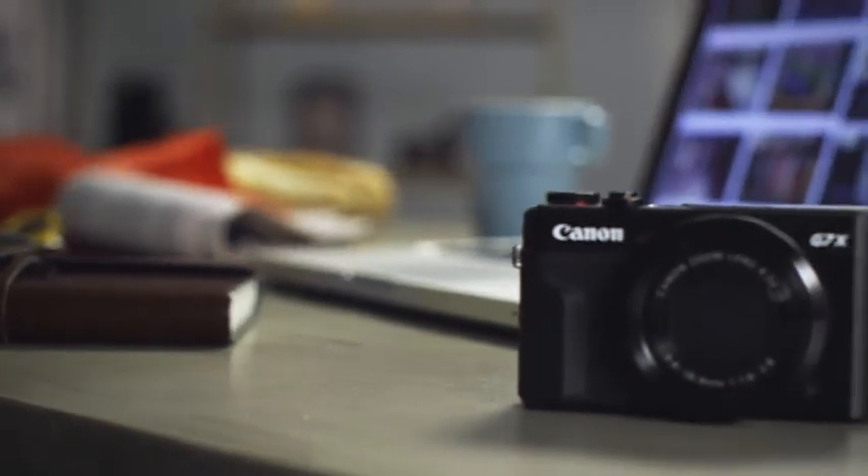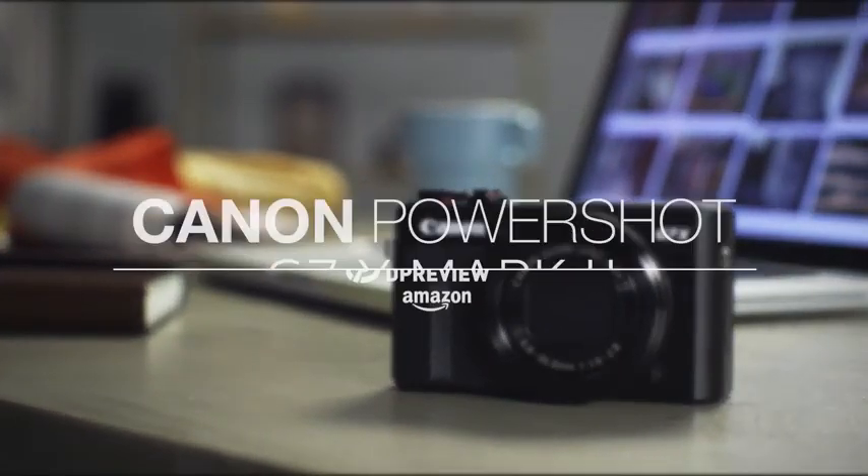For more information about the Canon G7X II and all things photographic, head to dpreview.com.